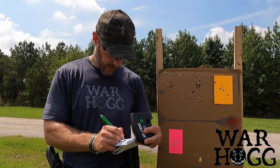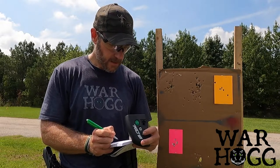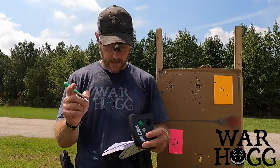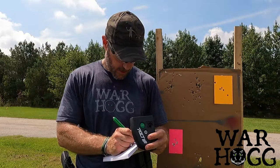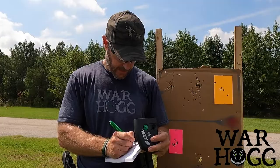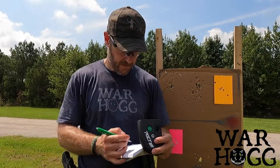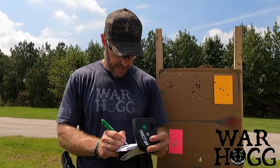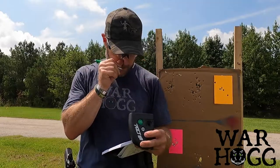Shot six: 3.66 with a 42 split. Now shot seven is the key money maker — we ran out of ammo, so that was shot at 6.61 with a 295 split. That 295 was my mag change time. Shot eight: 7.13 with a 52 split, going back to the big target.